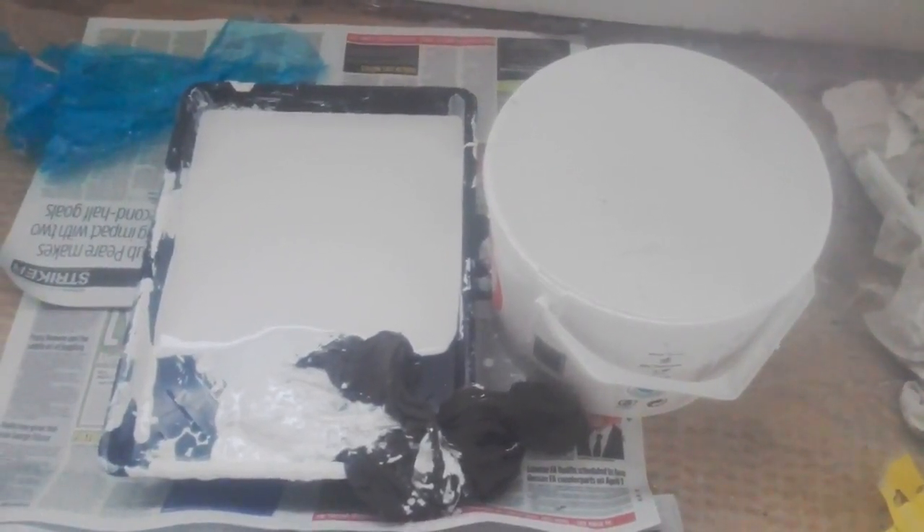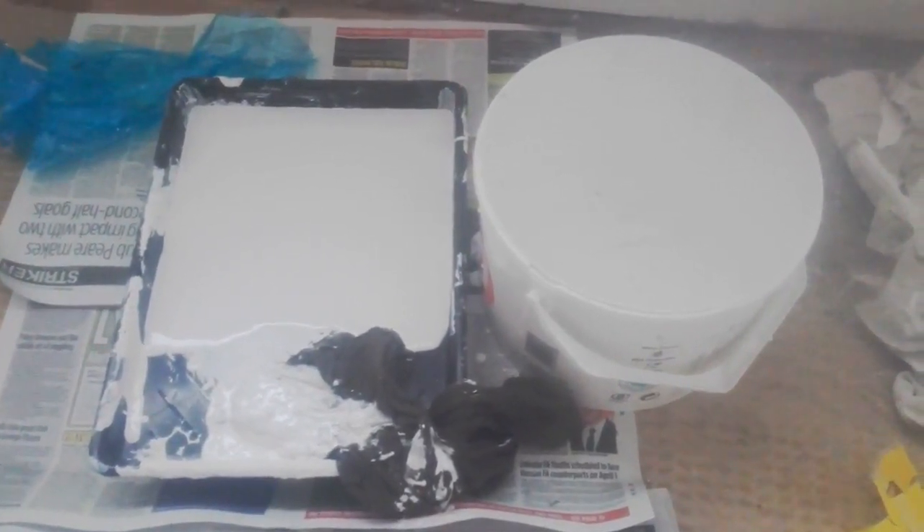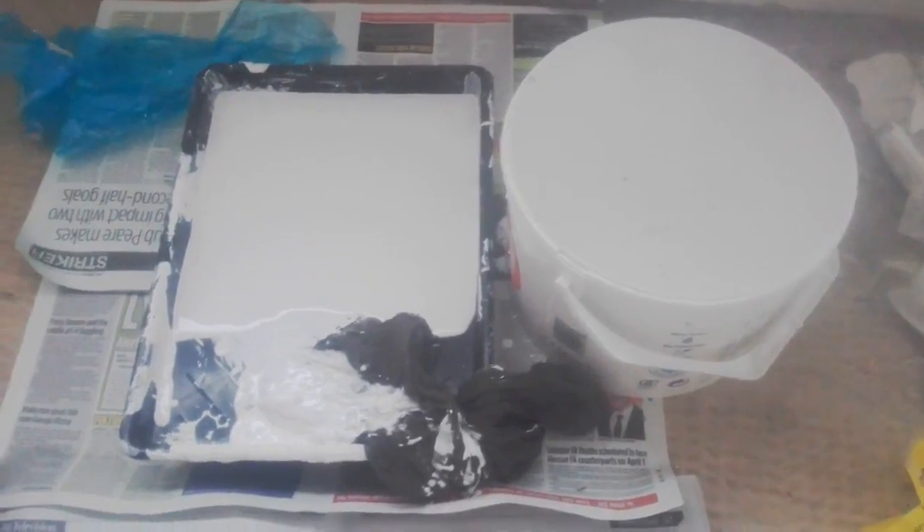Straining paint — the best way to do this is to get a pair of nylons or tights, cover them over the top of the bucket of paint, and pour it into a clean tray. As you can see, the lumps are still in the bucket, and the tray is absolutely clean with the nylon tights.